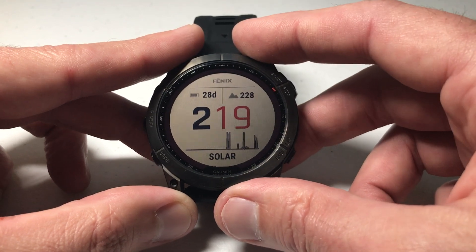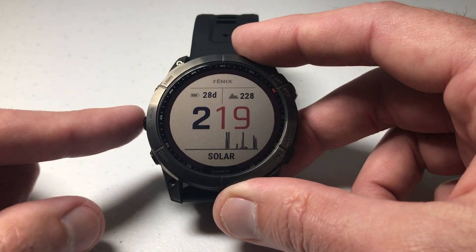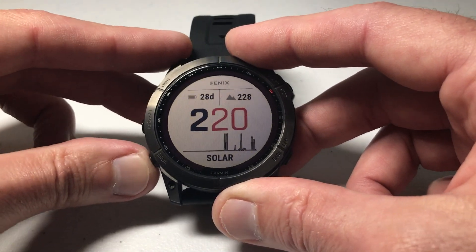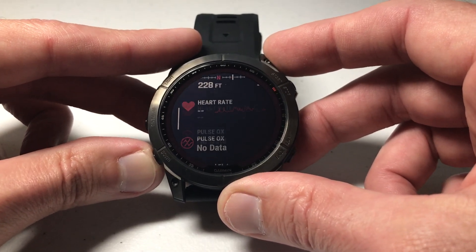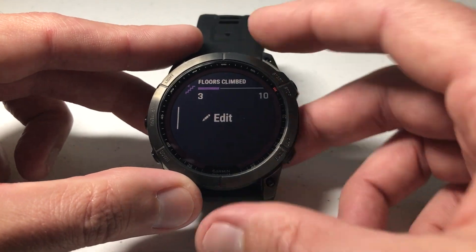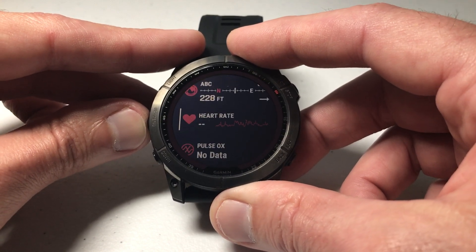The other way you can do it is to go look at the solar charging glance. By default it should be installed. Press the up or down button on the left to go to your glances. For me it's my second glance — it's solar intensity. If you don't see it, just go to the very bottom and choose edit, and you can add it from the available list of glances. It's delivered on your watch if you've got one of the solar models.